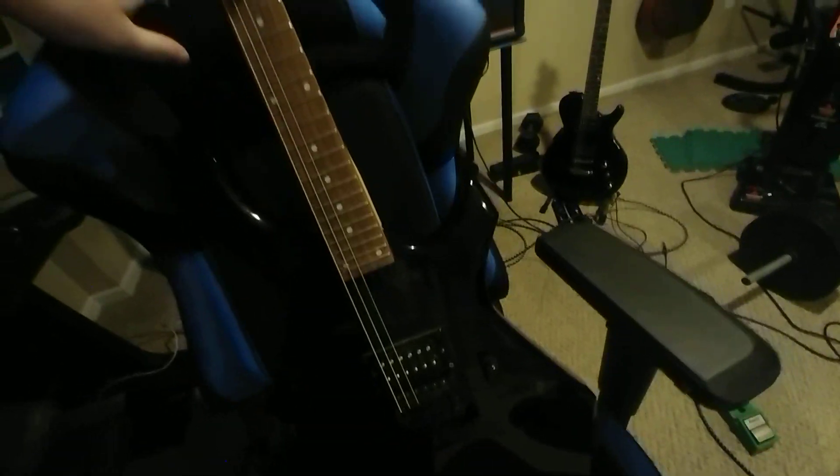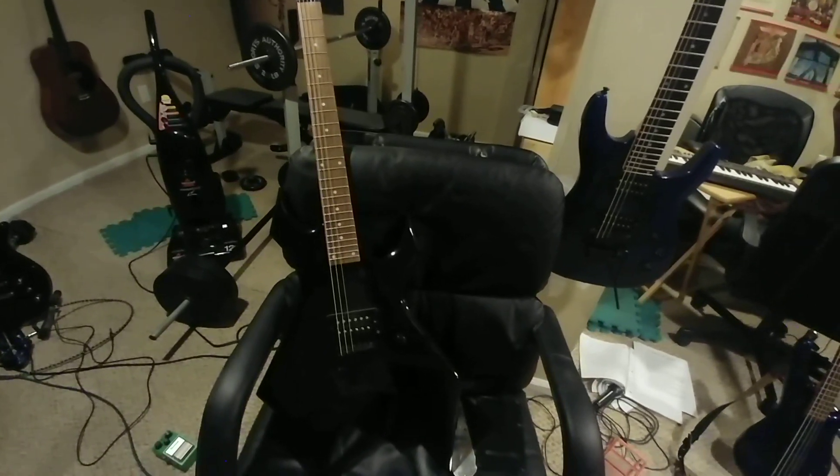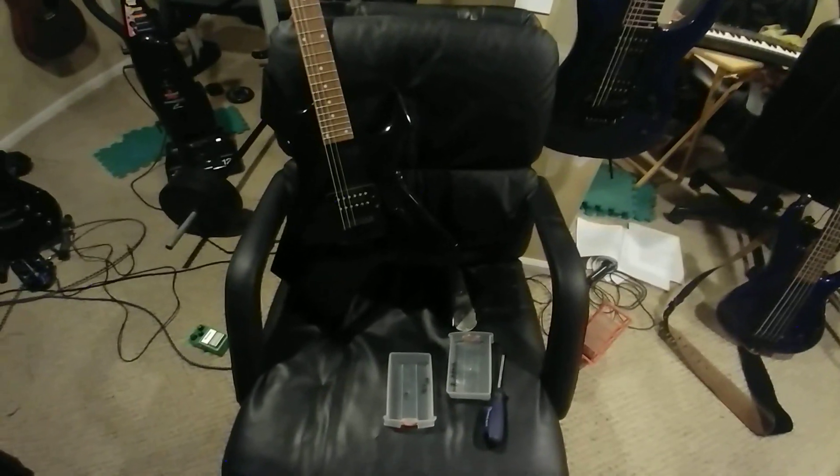So yeah, this is the guitar I found in the garbage. Put it over here — here are all its parts. I don't really need a guitar, I've got enough, but there you go — another interesting video. What do you think about this guitar? Post it in the comments section below.